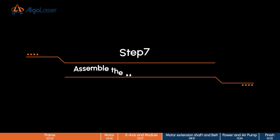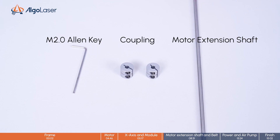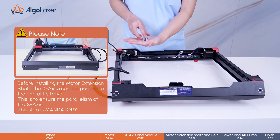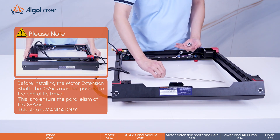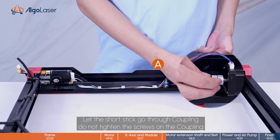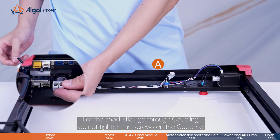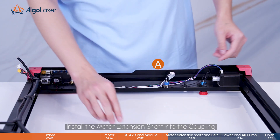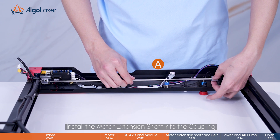Step 7, assemble the motor extension shaft. Let the short stick go through the coupling. Do not tighten the screws on the coupling. Install the motor extension shaft into the coupling.